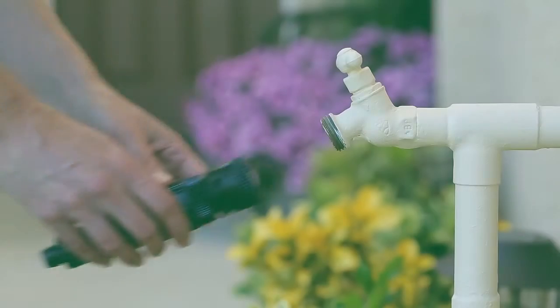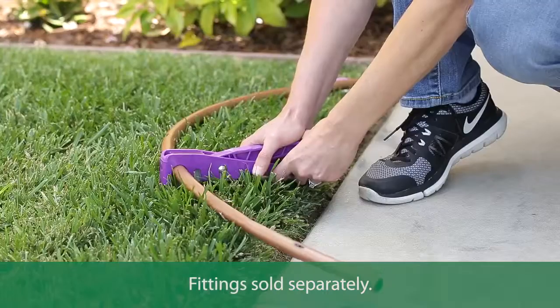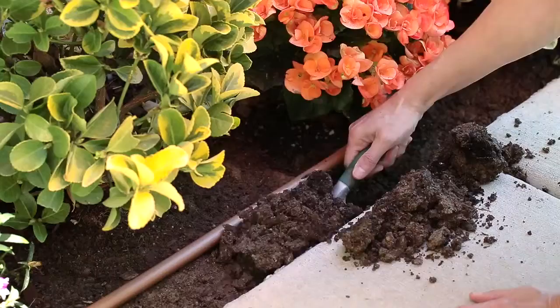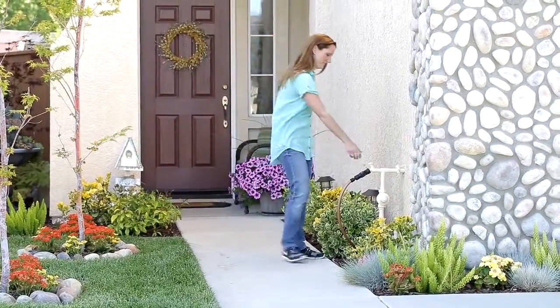Installing underground emitter tubing is easy. First, connect to an existing faucet or drip system. Assemble a drip line system using the appropriate fittings and stakes. Emitter tubing can be installed above or below ground or just beneath mulch. That's all there is to it.